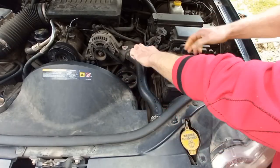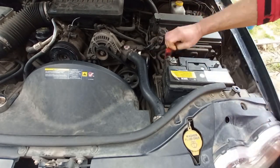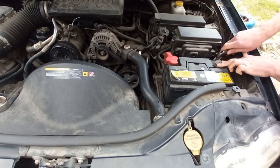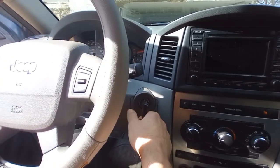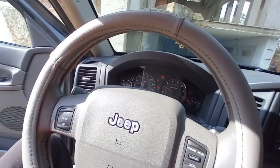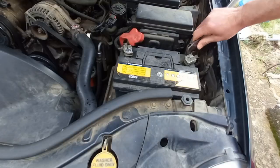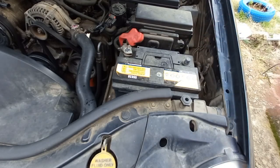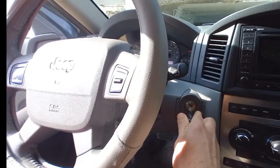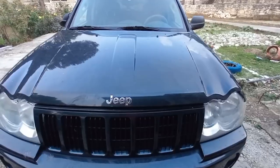I fully charge the battery to 12.6 volts, connecting the positive terminal first. I then disconnected the negative terminal and left it overnight to make sure the battery is good. Trying to start the vehicle the next day — the battery worked fine, so there is something draining the battery when it's connected.